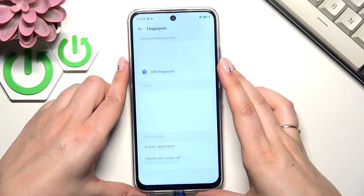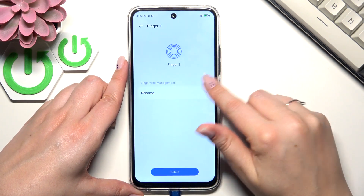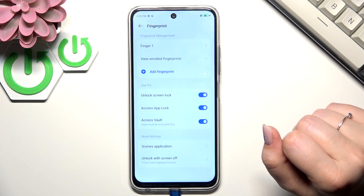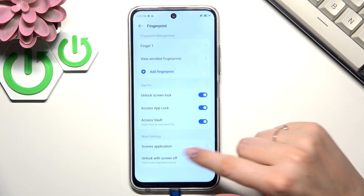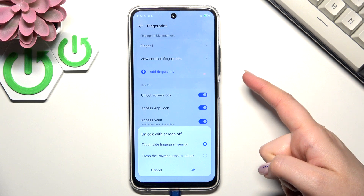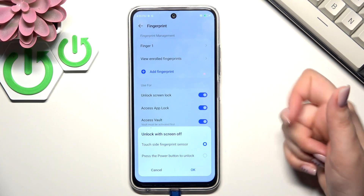Alright, let's tap on Finish and this is the fingerprint we just added. We can rename it or remove it if you want to. Here you can decide what you want to use the fingerprint for, and here you've got more settings like scenes and applications — so you can accept a call or unlock with the screen off, which basically means you can either touch the fingerprint sensor or press the power button to unlock.